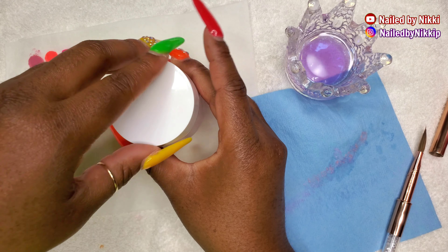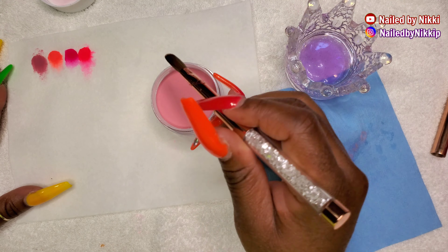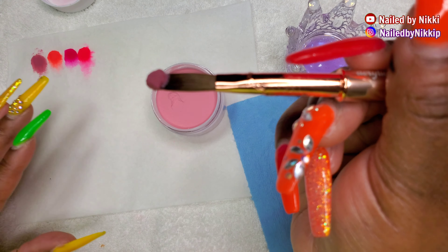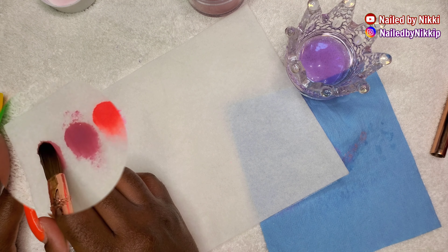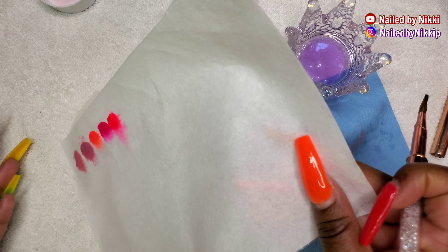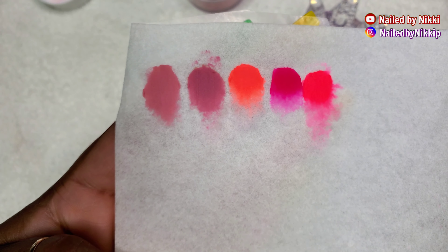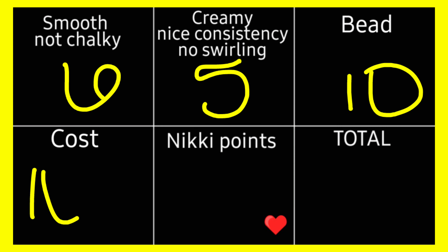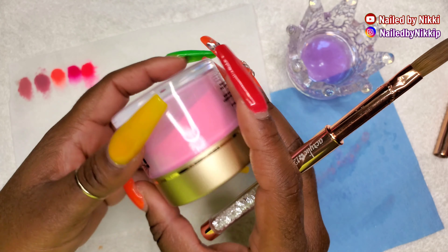Moving on — Model Ones again, going quick so we don't wrap up tomorrow. This color is beautiful — a really lovely mauve color. I'd see this in the fall, but also summertime depending on how you pair it. I'm going to swatch her next to the first Model Ones because they look so pretty together — you could do a bomb ombre with those two.